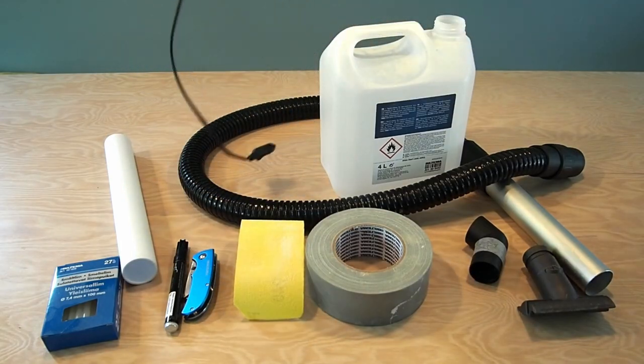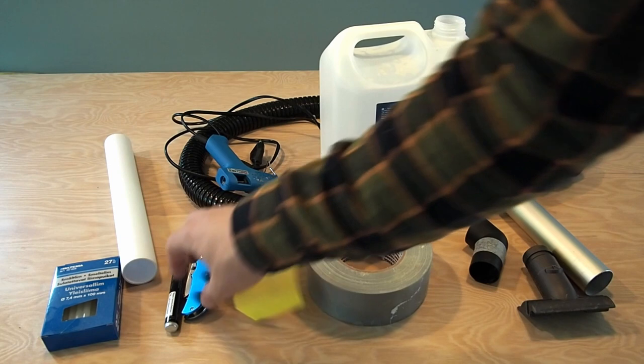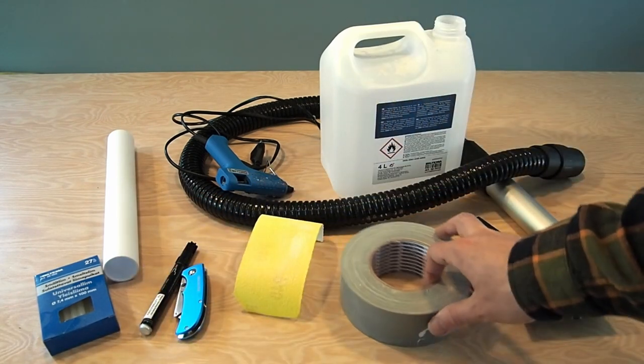Then there are some tools you will need: hot glue, sandpaper, a carpet knife, a marker, and some duct tape.